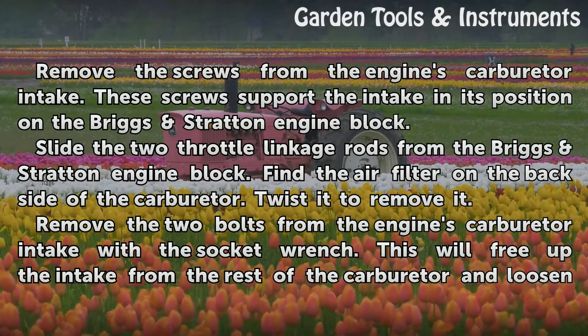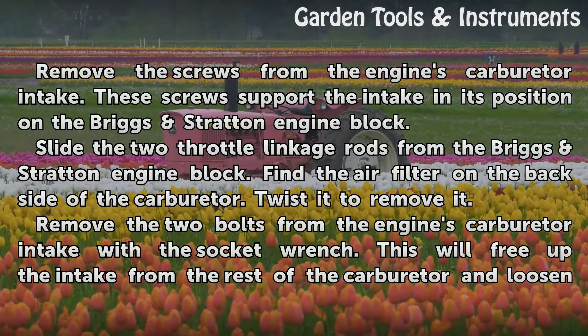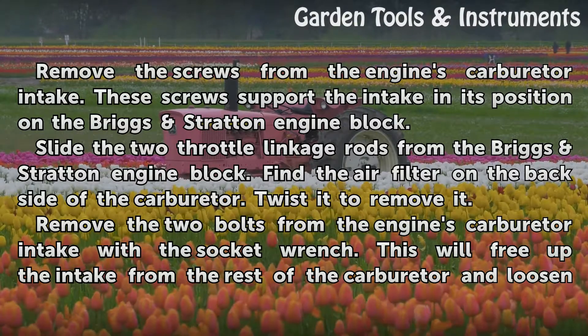Slide the two throttle linkage rods from the Briggs Stratton engine block. Find the air filter on the back side of the carburetor. Twist it to remove it.